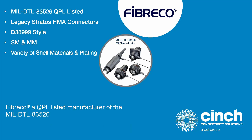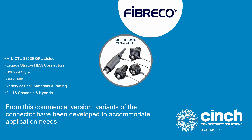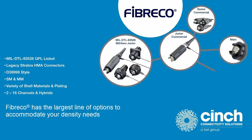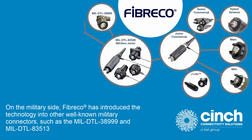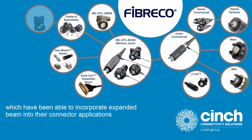FiberCo is a QPL listed manufacturer of the MIL-DTL-83526. The military standard has made way for commercial versions of the same product. From this commercial version, variants of the connector have been developed to accommodate application needs. FiberCo has the largest line of options to accommodate your density needs. On the military side, FiberCo has introduced the technology into other well-known military connectors, such as the MIL-DTL-38999 and MIL-DTL-83513, which have been able to incorporate expanded beam into their connector applications.